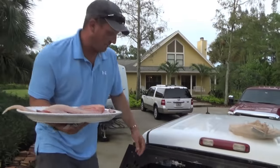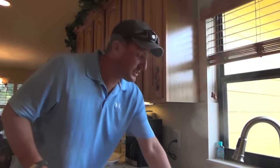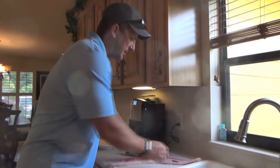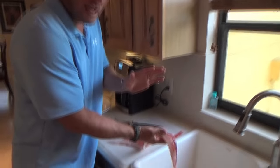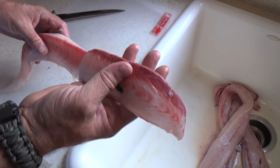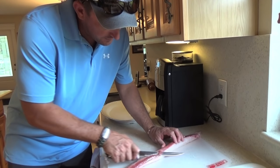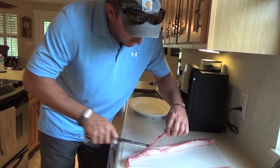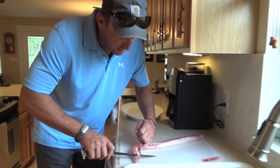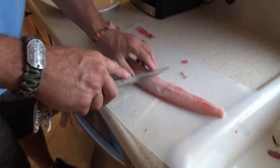I'm gonna have to wash this off when I get inside, but for now we're ready to go cook. So we just got done cutting the fish and now we've got to trim it. See that red part? That's part of the bloodline — if you've ever eaten fish that tastes fishy, it's probably because they left some of the bloodline in. I'm going to take my knife and cut that out. You want a sharp knife otherwise you'll mutilate your fish. Then we're gonna cut it into portions.